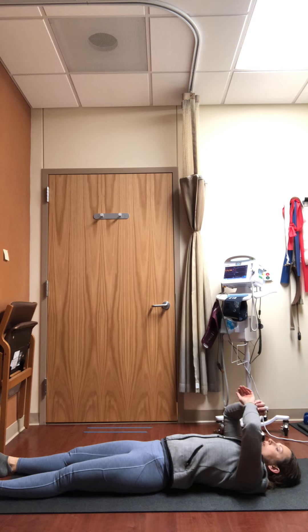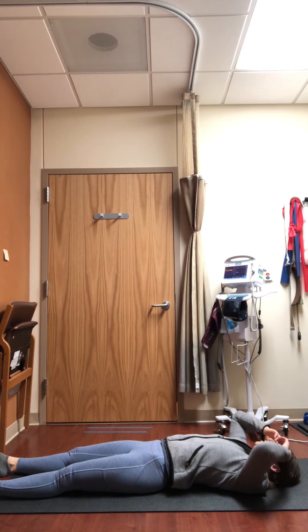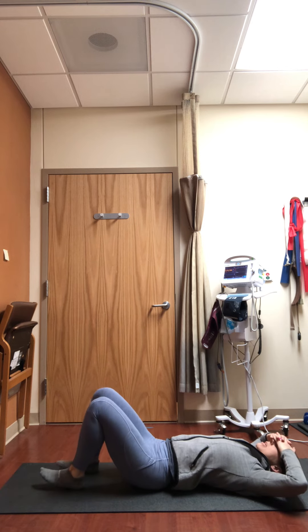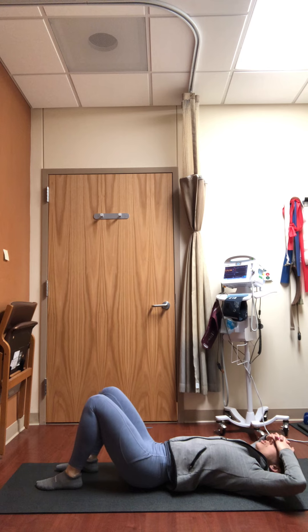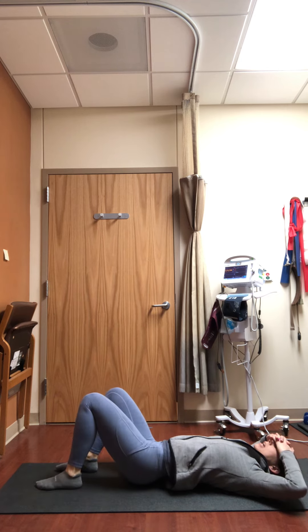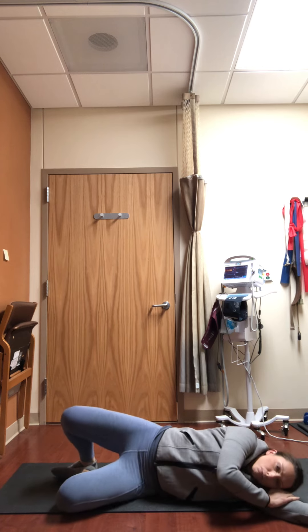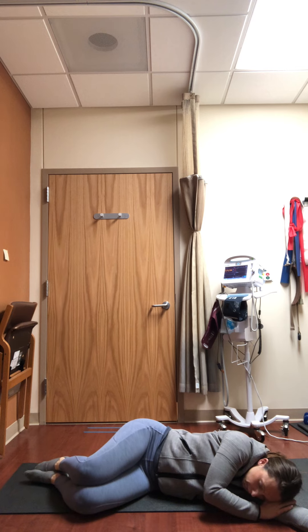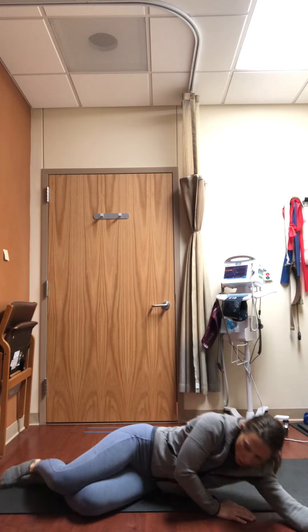When you feel ready, begin to open and close your hands. Turn your head from side to side, then maybe bend one or both knees up. Start to gently rock the knees, and then eventually choose a side to come over onto. Pause as you curl yourself up there briefly, breathing deeply. When you're ready, make your way up to a comfortable seated position, taking your time as you transition.